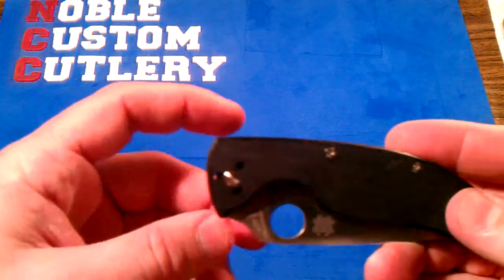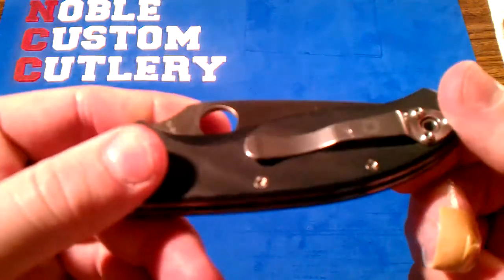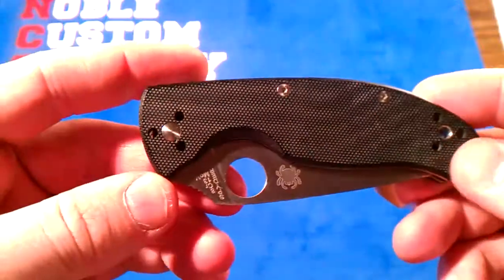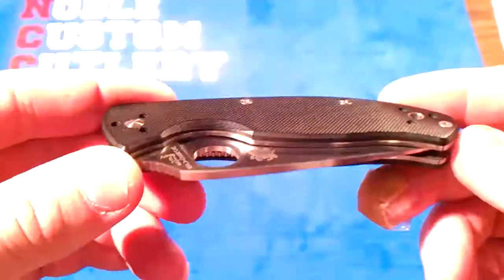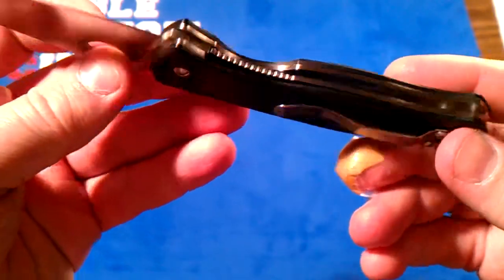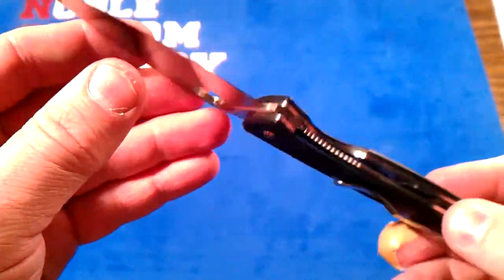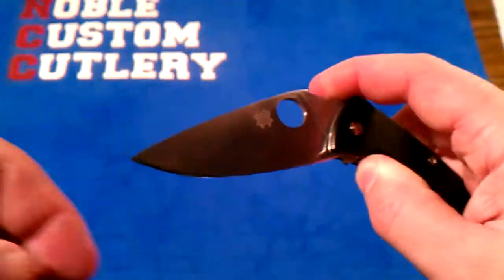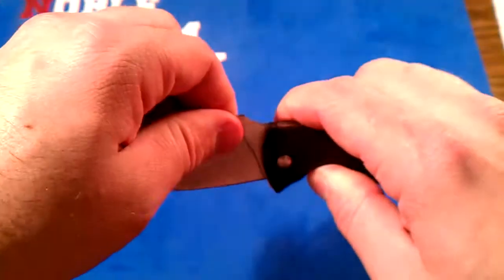Got a quick question for you guys, fellow Tenacious owners out there. I just got this recently — it's my first liner lock Spyderco. I really like it. I put a good edge on it, really sharp, really clean. I like the good positive click that it has when you open it.